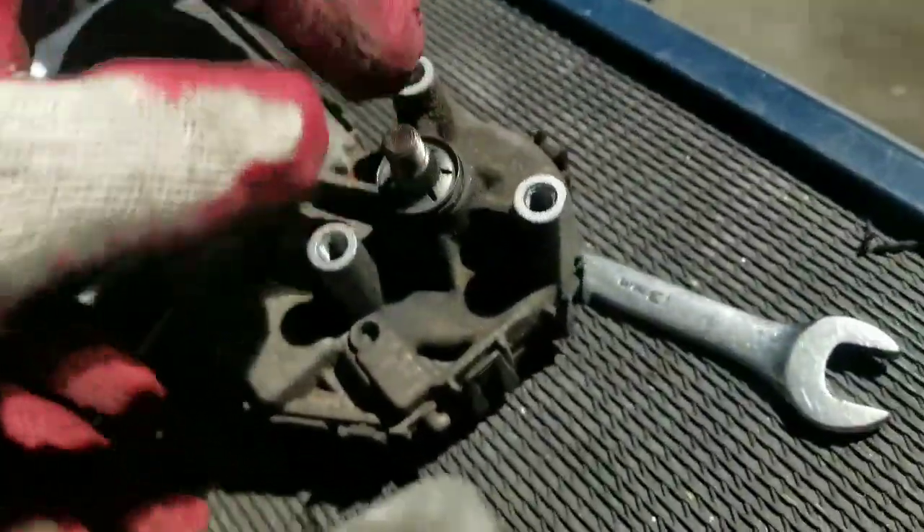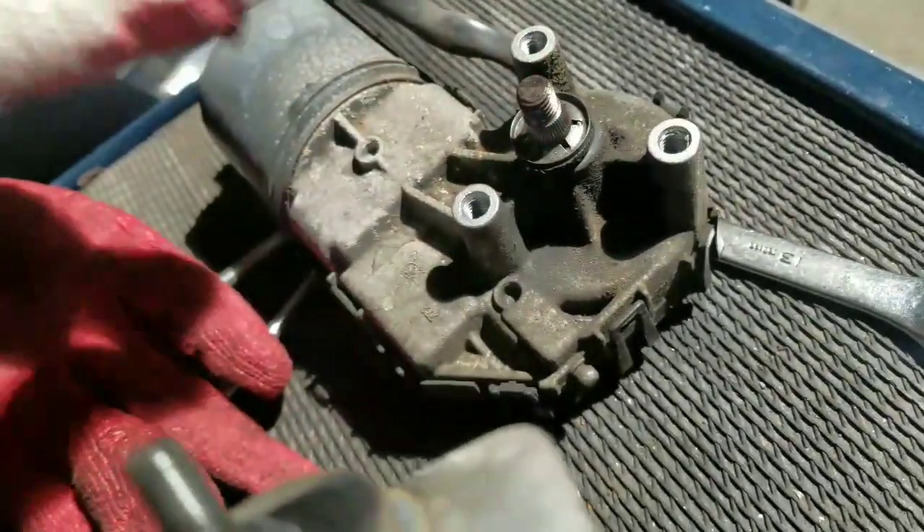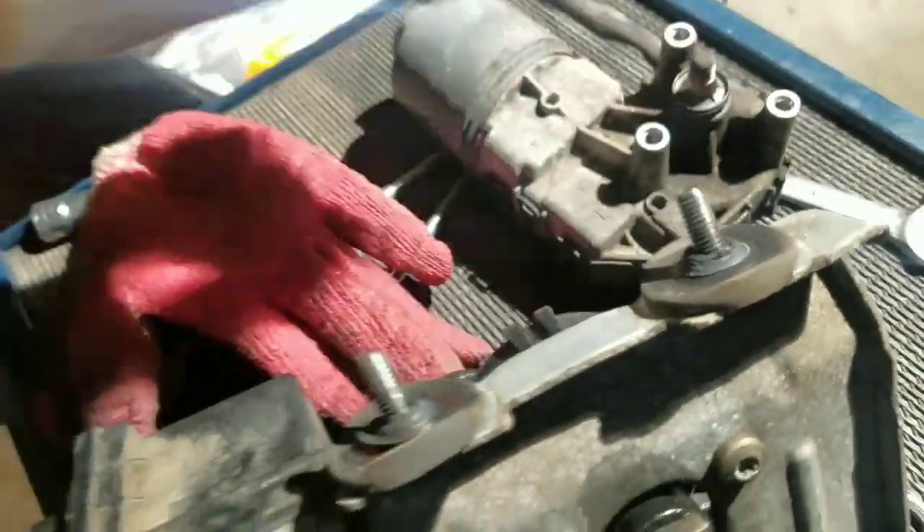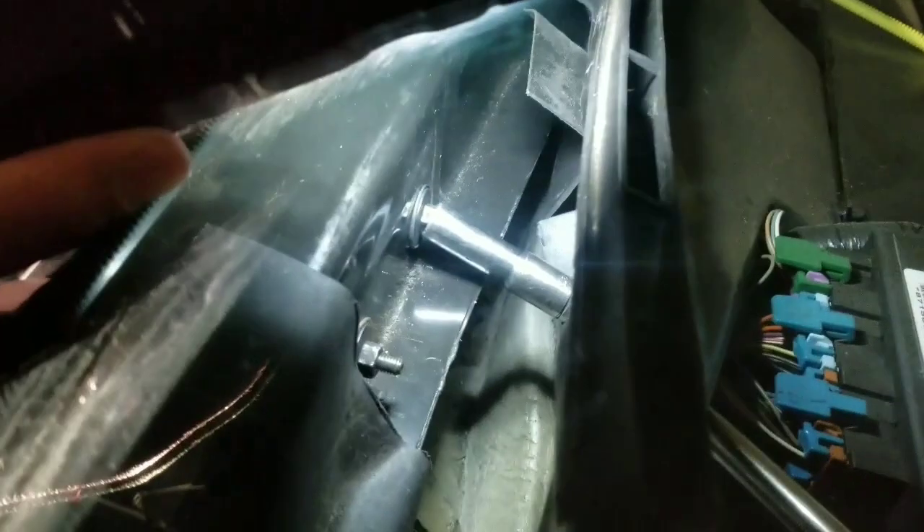The old one was bad. I kind of cheated a little bit with the drill — I found a way with a couple of extensions and a wiggle joint — so I was able to put it in faster than it took me to take it out. That helped a lot. Now it's on, we just got to put everything back together and hopefully it works.